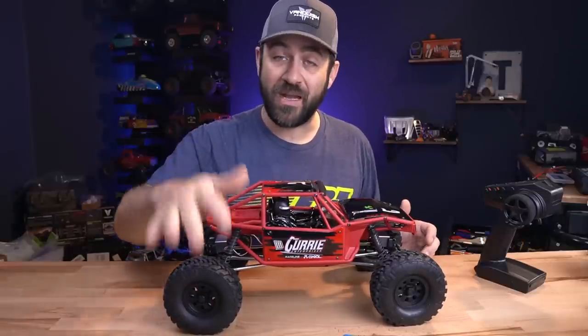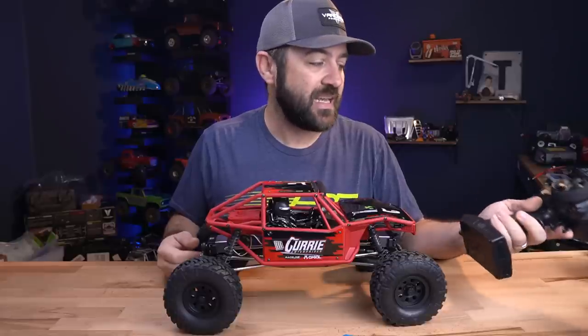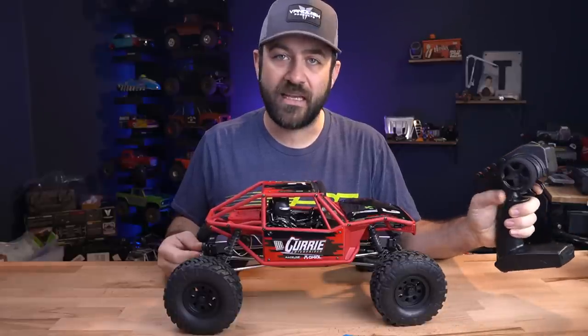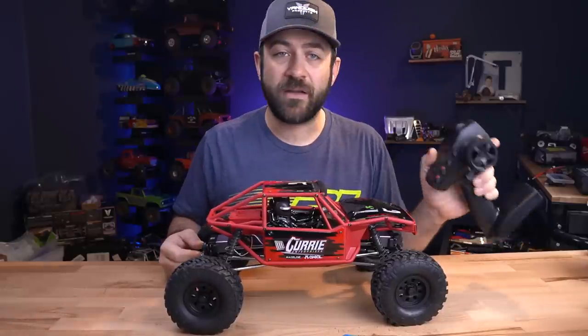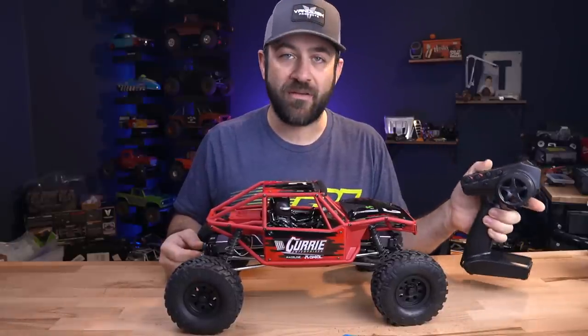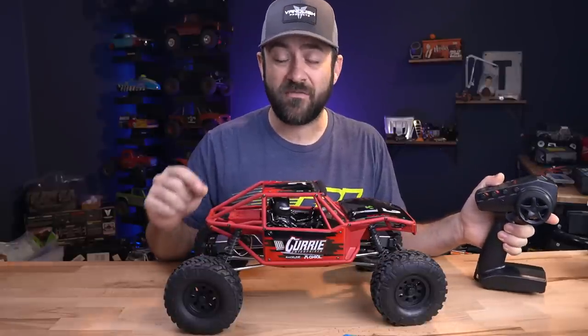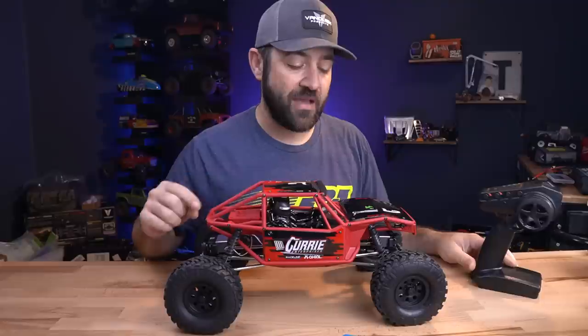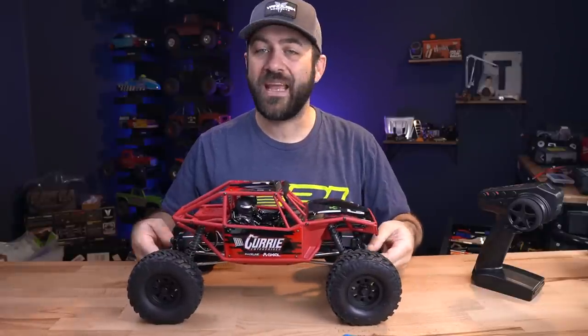The setup they did for the radio is really perfect. It's the same DX3 we've been seeing lately — it's got the little adapter that sticks out so you can more easily drive it one-handed. It's got Spektrum Smart technology built in, so it has battery telemetry if you're using Spektrum Smart batteries. That's one caveat — you have to use those to take advantage of the telemetry.